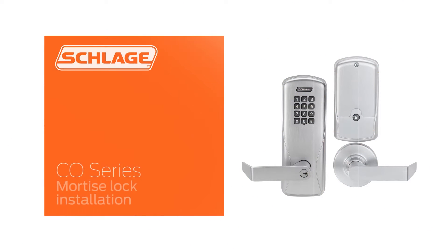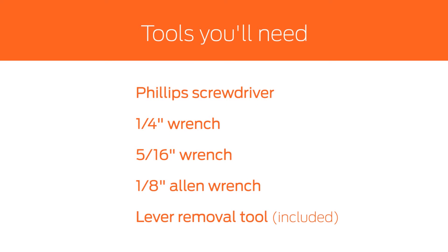In this video, we will demonstrate how to install a CO series mortise lock. These are the tools you'll need for this installation.